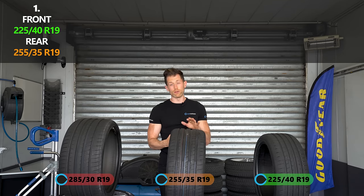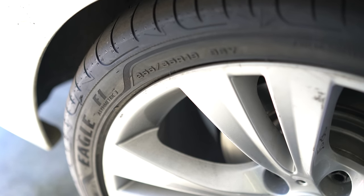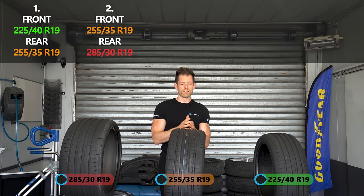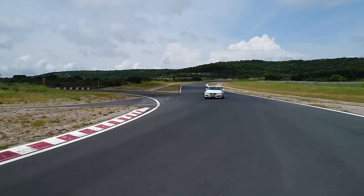The next key one I'm really interested in is the upsized front and rear — that would be the 255-35 front and then the 285-30 rear. This will give us the biggest indication of whether just adding width really helps, because it should, in theory, keep the balance of the car the same.